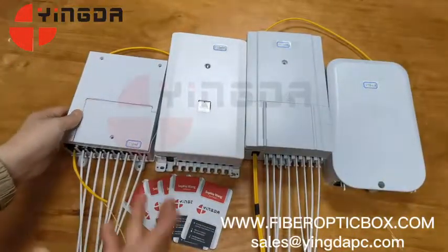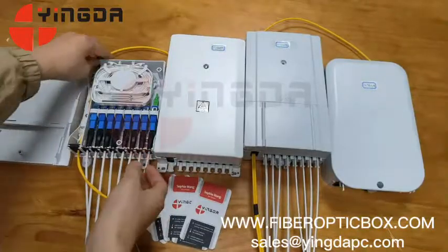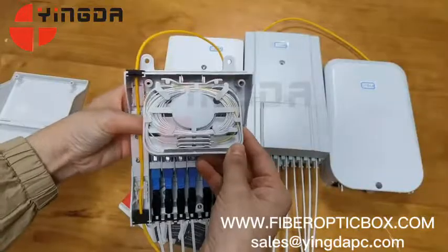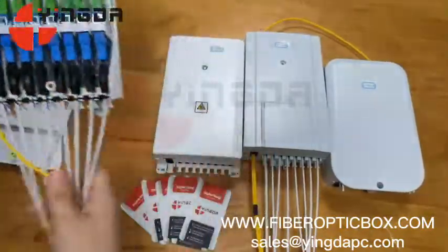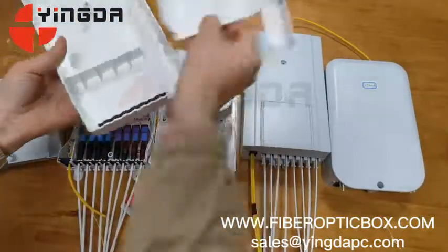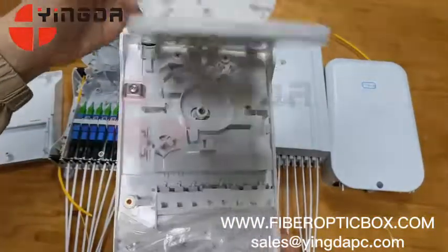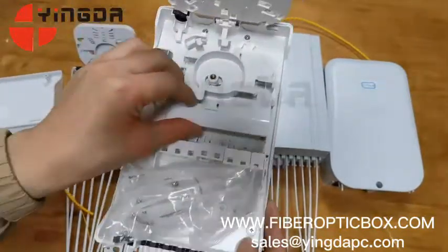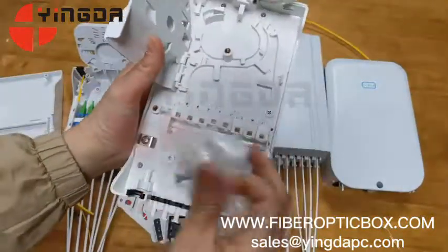Let's see the internal structures now. This is the cover — take it off. Cable in and out, and the fusion tray for 8 cores and 1x8 splitters. This drop cable has fast connectors here. One cover and two trays: one tray for 24 cores and another tray for 16 cores, with two pieces of 1x8 splitters.